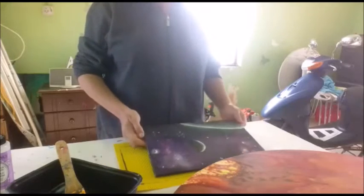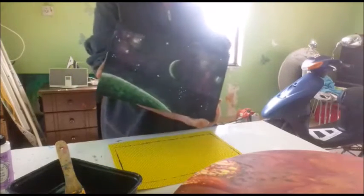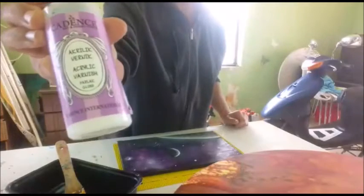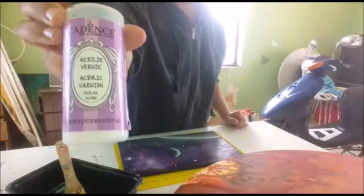I'm going to show you how to varnish this painting I did the other day. I like the picture so I'm going to keep it. I use this acrylic varnish, which is all I can get here.